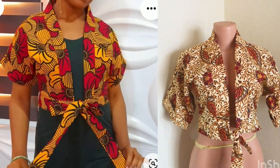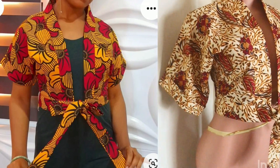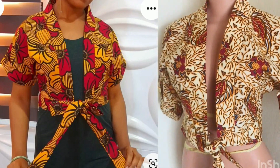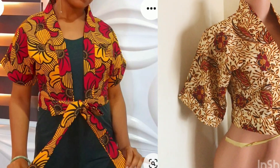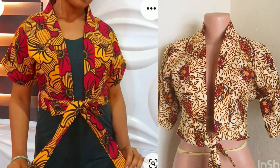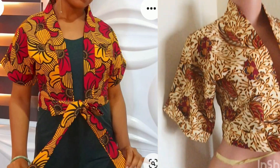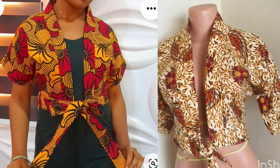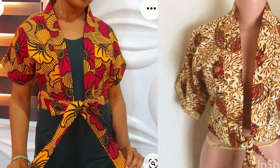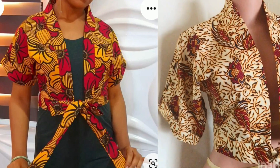Hi fashion lovers, welcome to another interesting video. In today's tutorial we are going to be learning how to make this kimono crop jacket - a cut-together kimono crop jacket with a band at the front. If this is something you want to learn, keep watching. Don't forget to give this video a thumbs up if you find it interesting. This is Style with GB - subscribe and be part of this family. Thank you to all my old subscribers. Let's get started.